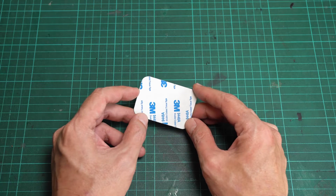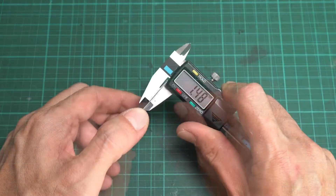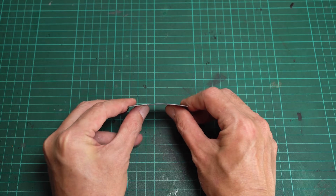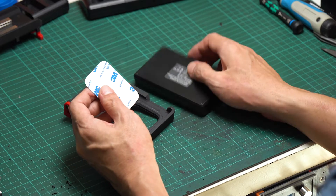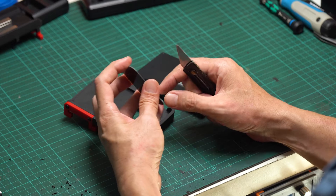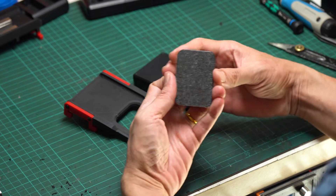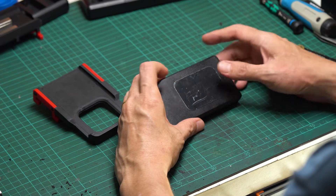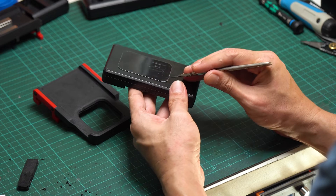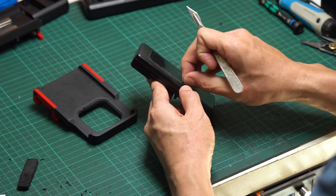For the charger side, I use a thin self-adhesive metal plate, typically used with a magnetic mobile phone holder. Despite being only half a millimeter thick, these metal plates are quite sturdy. For this charger, I use a 65 by 45 millimeter rectangular metal plate. Simply clean the back surface of the charger and stick the metal plate to the desired location. Finally, peel off the protective film from the front of the metal plate and you're ready to attach it to the charger holder.